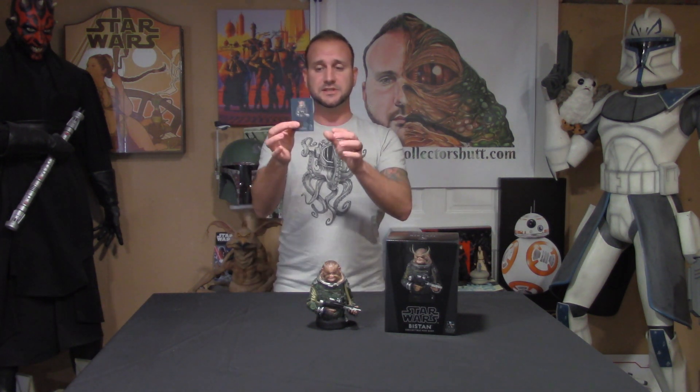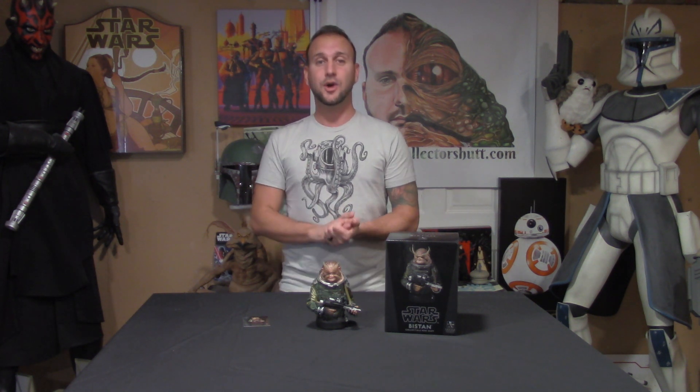Gentle Giant put this out and they knocked it out of the park. 1,500 of these were made and this is actually number 450. It comes with a little certificate with the numbers on the back, which I'll show you guys in just a bit. I couldn't wait to get my hands on this mini bust. I had my pre-order in for quite some time and I saw it on display at Star Wars Celebration Orlando at the Gentle Giant booth and it really blew me away.